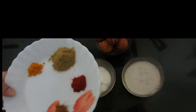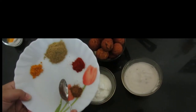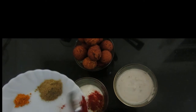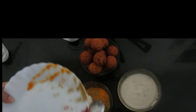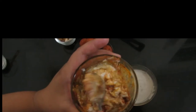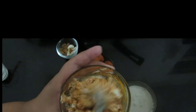To the curd, we will be adding all the dried spices — garam masala, red chili powder, coriander powder, and turmeric powder. Use fresh curd so that the curry will not become sour and it will give you a great taste.